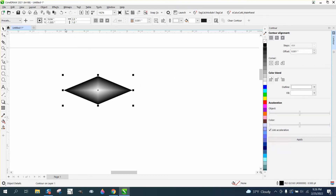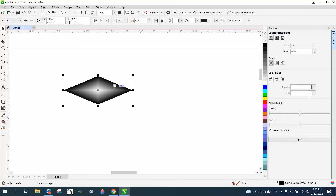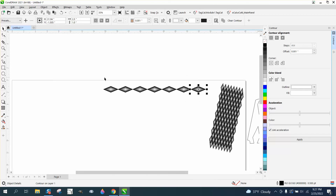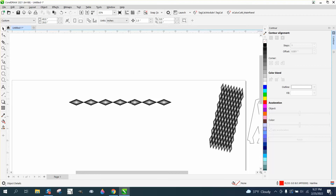Since we know this shape is 2.5 inches wide, we can set our nudge to 2.5, then hit Control+D to make a duplicate, and Control+D again as many times as needed. You'll want to make a lot of them because we're going to make them smaller later. Then use Control+G to group them together. Remember, the diamond is 1 inch tall.